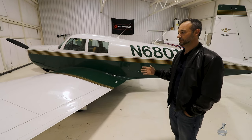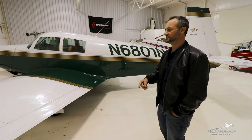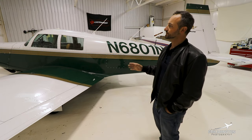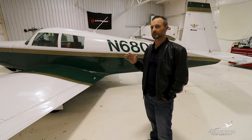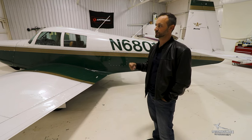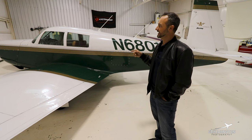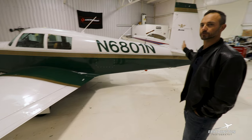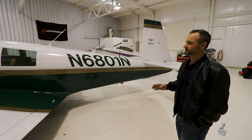The B model — that was in '58 through '60 for the A model, then one year of B model in '61. The only real difference between a B model and a C model is about a hundred pounds gross weight increase from the B to the C in '61 to '62. It had the same engine, manually operated flaps, and just a little bit less rudder throw on the tail. That was really predominantly the only difference.